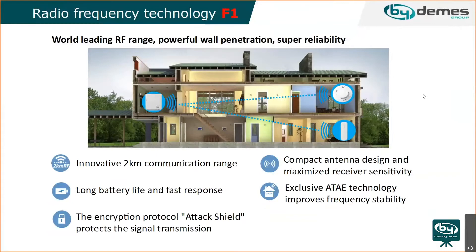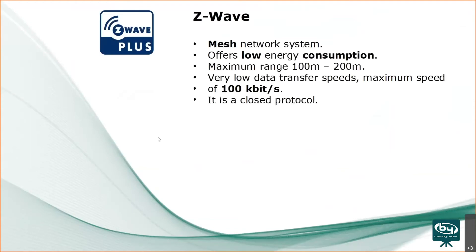This panel works with F1 frequency, which is approximately two kilometers in open field. Batteries are long-lasting, and for each device you can see how long they would last on bydemons.com. A lot of customers ask about battery life for each device.